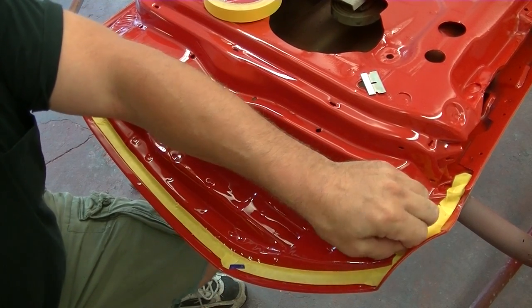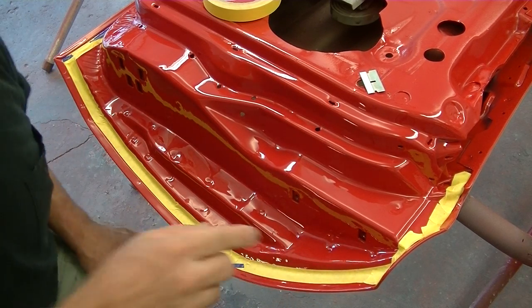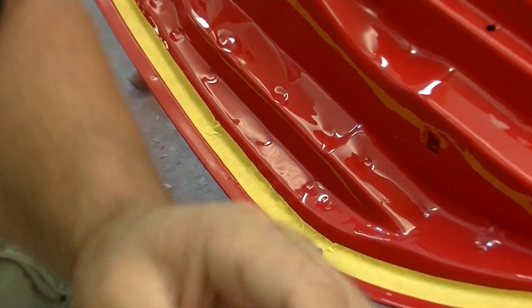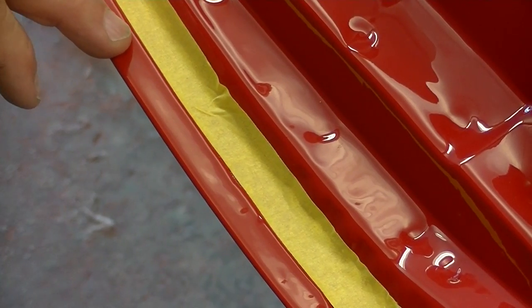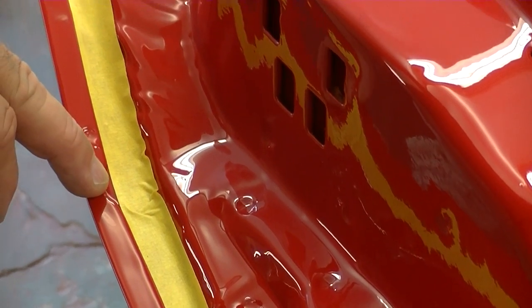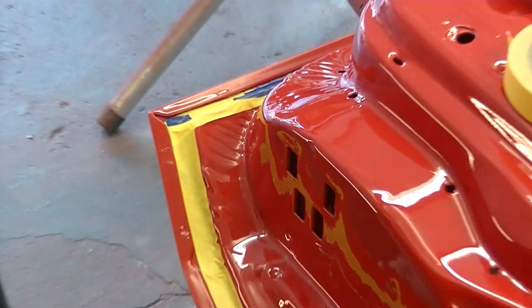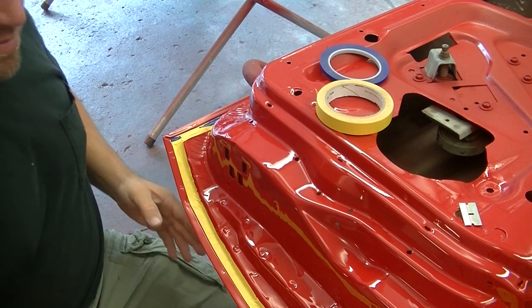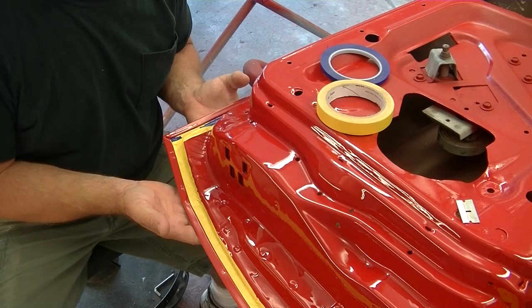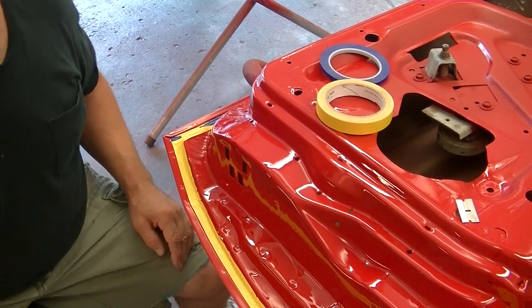What I did was I taped all along where this lip is — focus in a little bit so you can see exactly. So this lip here, we got the tape edge all the way along that. So now what's going to happen is when we paint, we're going to paint not only this main skin area but overlap it, so this edge will have a full wet coat.